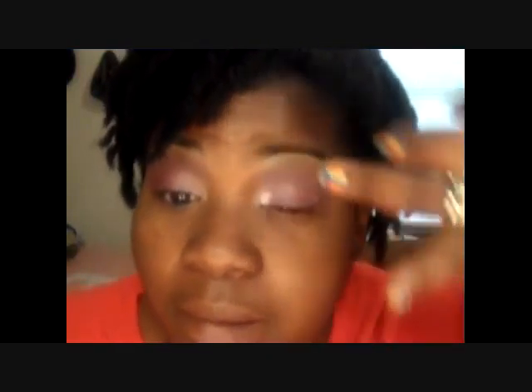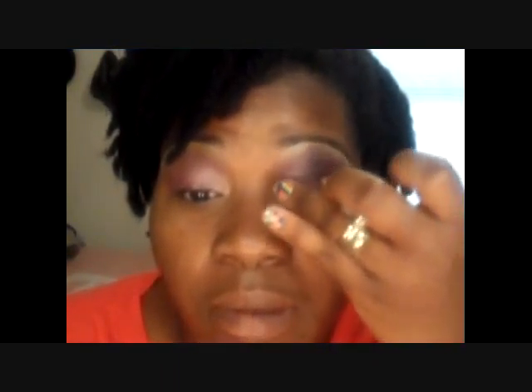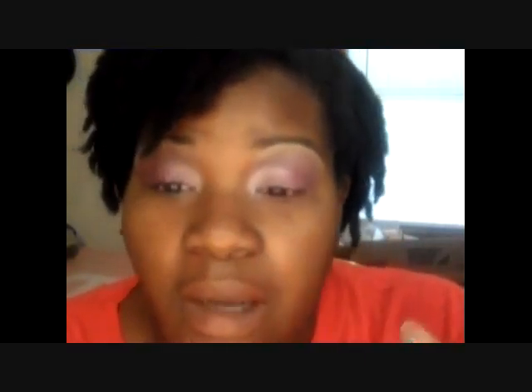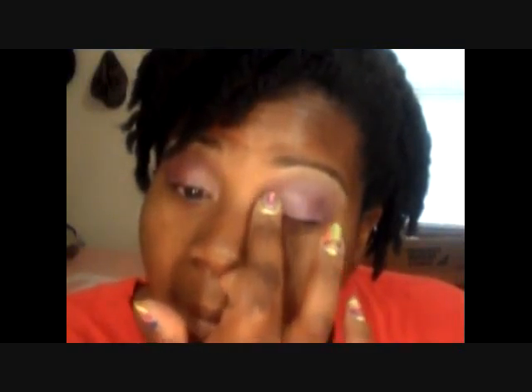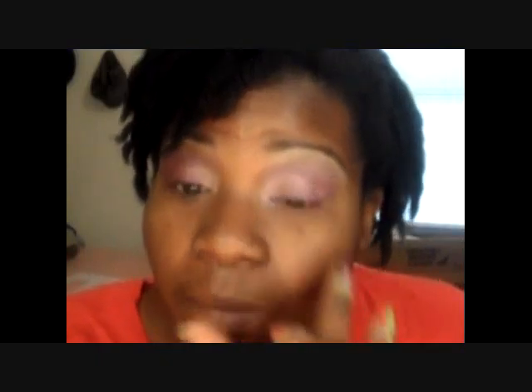I forgot one more eye color. I'm taking this silvery glitter — not quite silver glitter, but I don't know what to call it — and putting it in the inner tear duct. For your summertime look, add a little sparkle. Just blend it out like so. That's it.